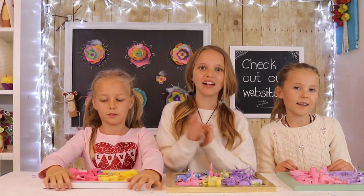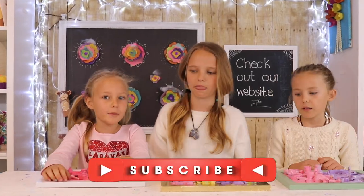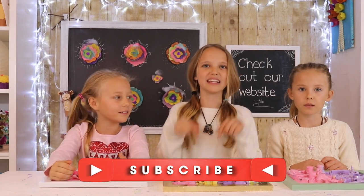And if you're new to our channel, hi, I'm Riley. I'm Reese. And I'm Grace. Make sure to like, comment, and subscribe.